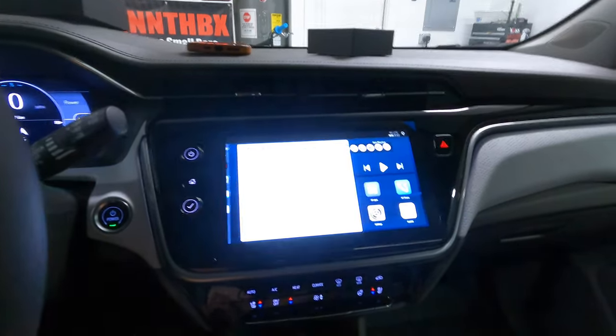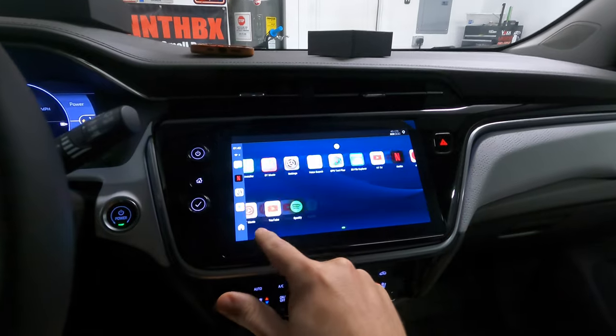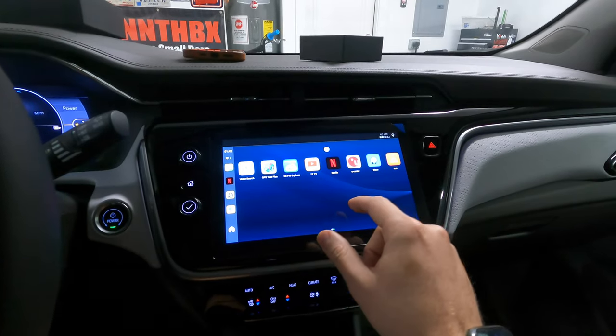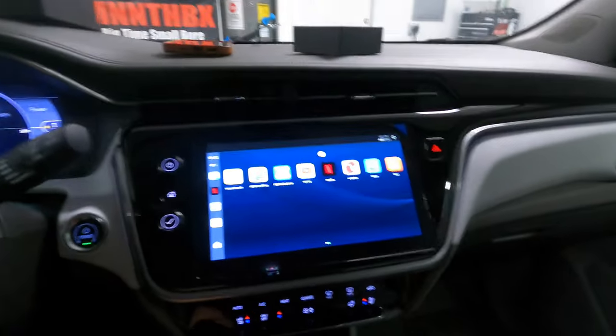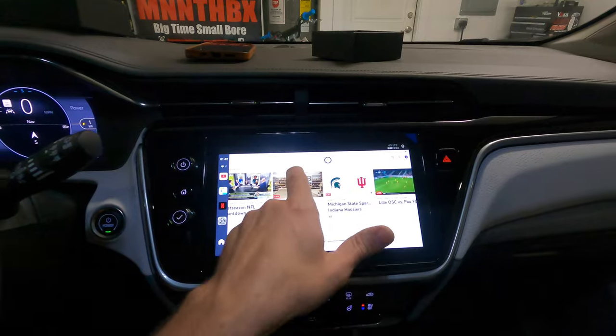Let's go back and show you some other stuff. Another thing I like is YouTube TV — so we can watch live television. The goal for us is to use this when we're at charging stations. When we've got maybe 20 or 30 minutes to charge up, we'll be able to sit here and watch our favorite Netflix show or watch live TV like you're seeing now.